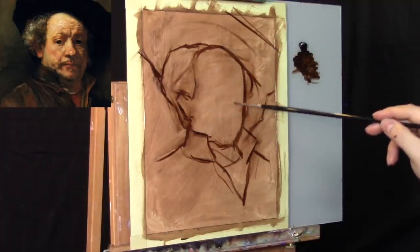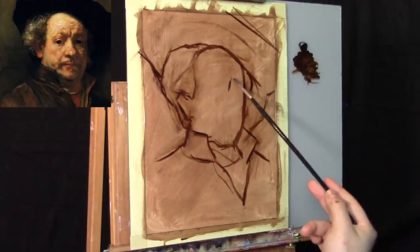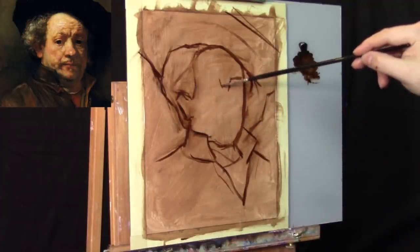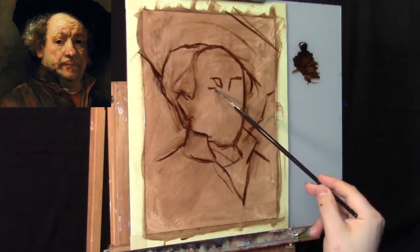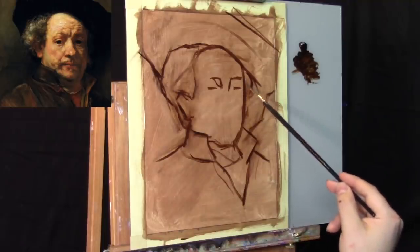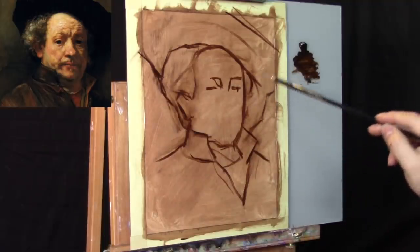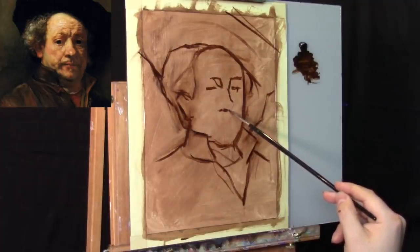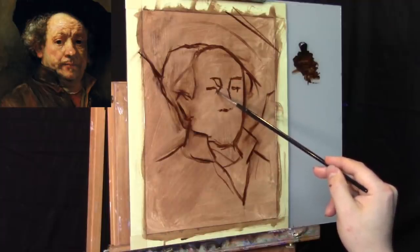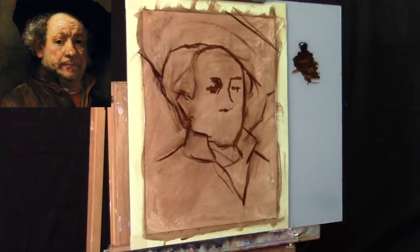Now we're going to take a stab at the features of the face. First thing is the center line — we just made a little gesture for it. Now drawing little shapes for the eye sockets: there's the concavity of one eye socket to the left, and maybe a single brush stroke here and there for where the eyes will fit. It doesn't have to be written in stone. Oil paint is very easy to erase, move, and be indecisive with.